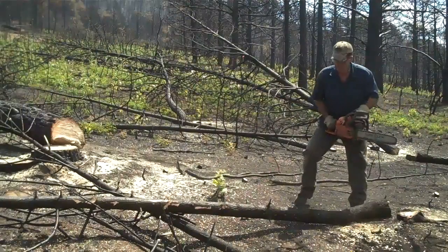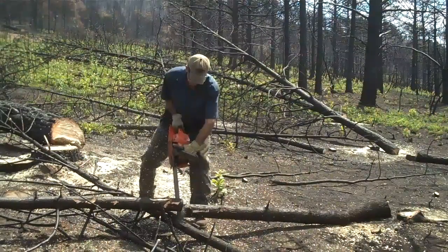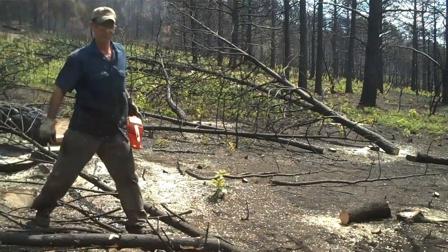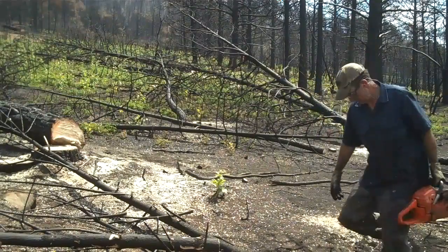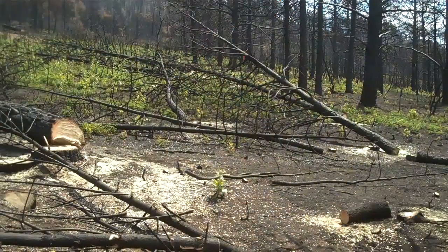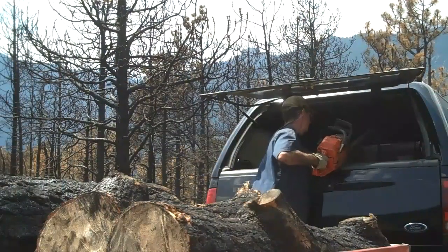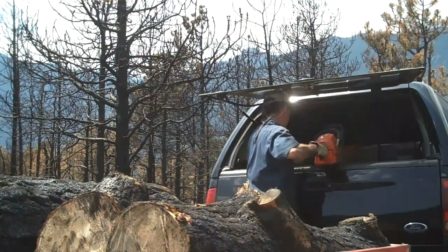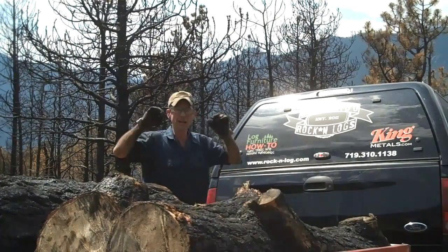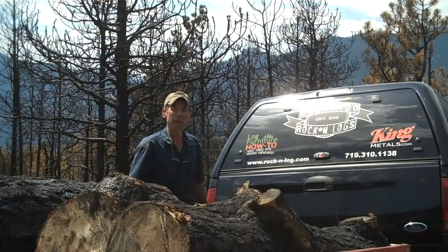Yeah! Alright, so we got a few of these loaded up. Let's head back down the hill, get them over there to the yard and see what we can do with them.